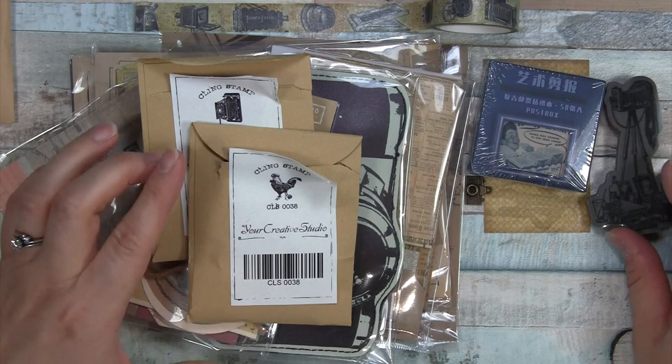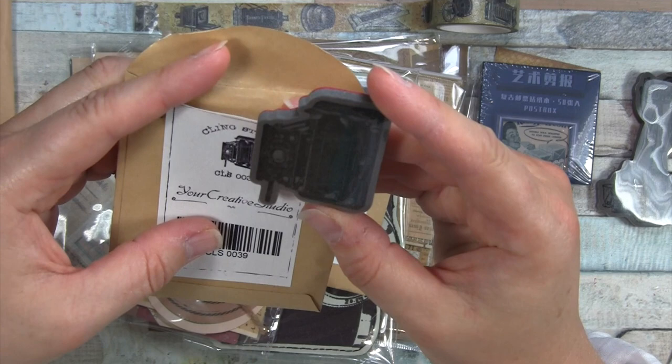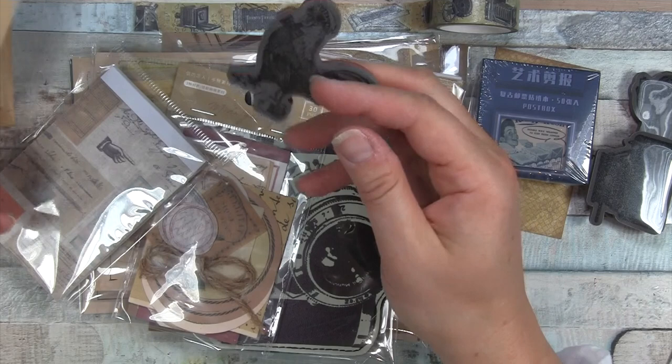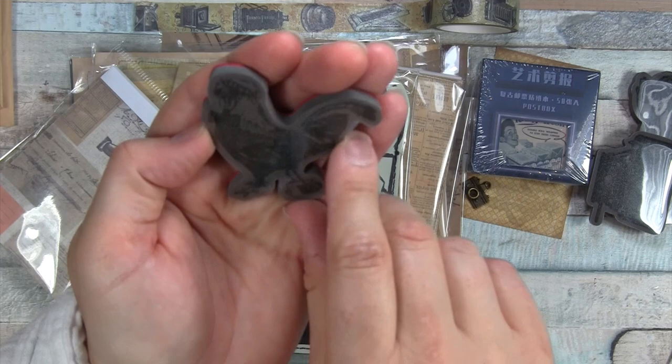We'll save the odd-looking one for last. What is this? At first glance it looks like a typewriter, but oh — I had it sideways. Yeah, this is a very old camera, which I don't really know much about, but it's cool looking. And I believe this is a cool rooster — or is it a chicken? I'm not sure. But the wing has a little camera, a bow tie, sunglasses, and looks like a stocking cap. Funky and cute.